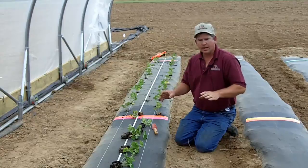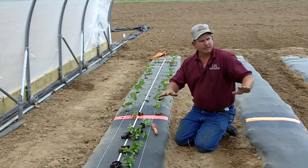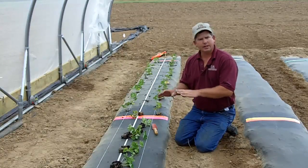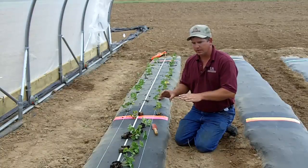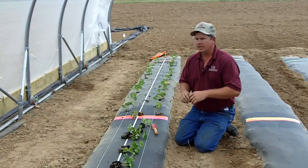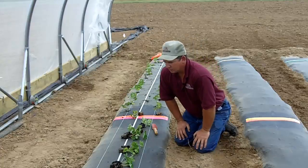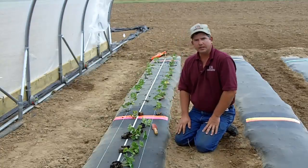One thing I would like to point out before we talk about planting is that the beds in this high tunnel are not true strawberry beds. These are vegetable beds, and the reason we're using vegetable beds is because the equipment it takes to make a true strawberry bed is too big to get inside and function in this tunnel. So we're actually using a small vegetable bed in here.